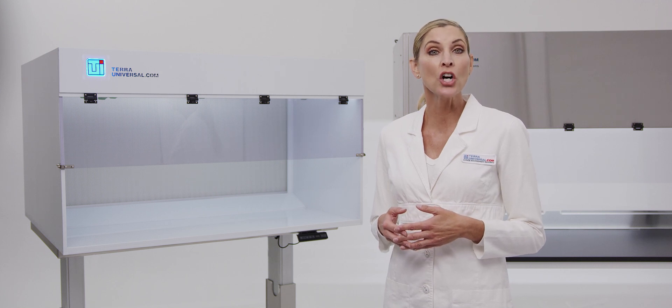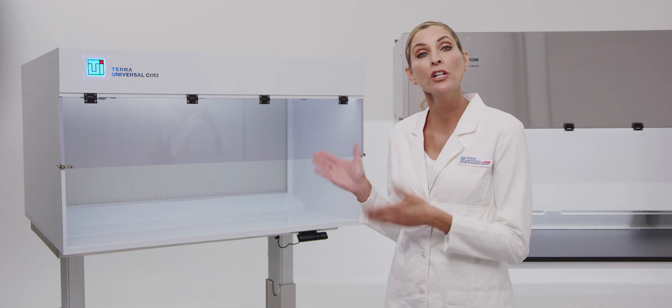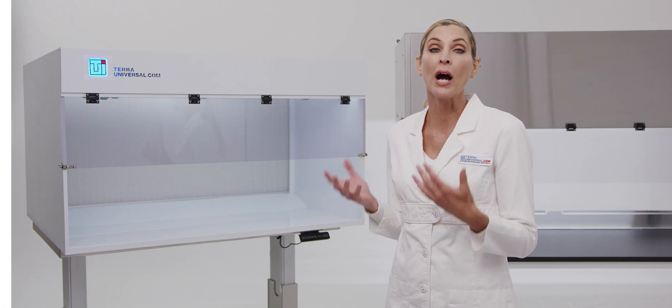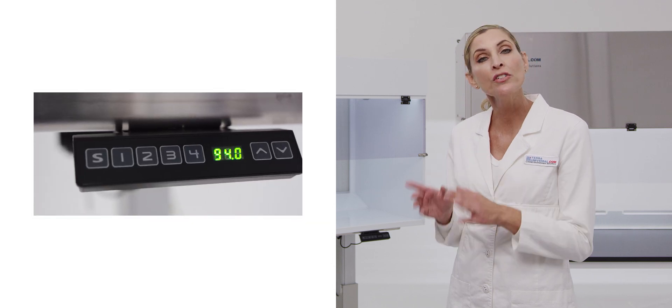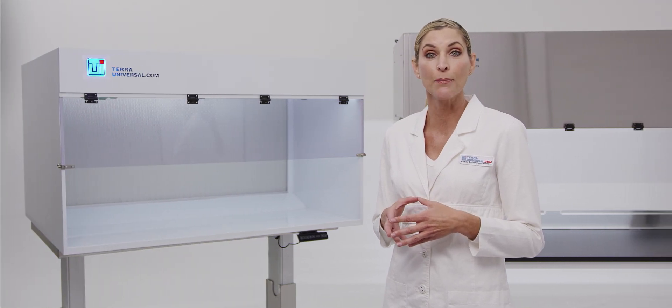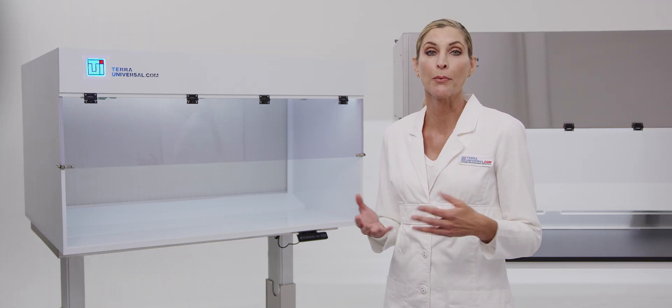This hood is installed on Tara's ErgoHeight ergonomic height-adjustable cleanroom workstation. Tara's ErgoHeight system electronically adjusts work surface height with the push of a button. The front keypad stores up to four height settings to accommodate standing and seated preferences for multiple operators.